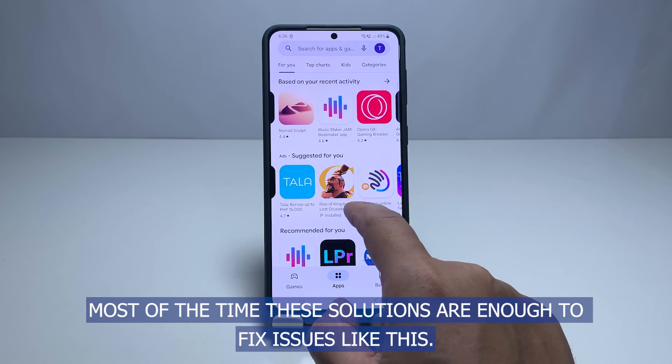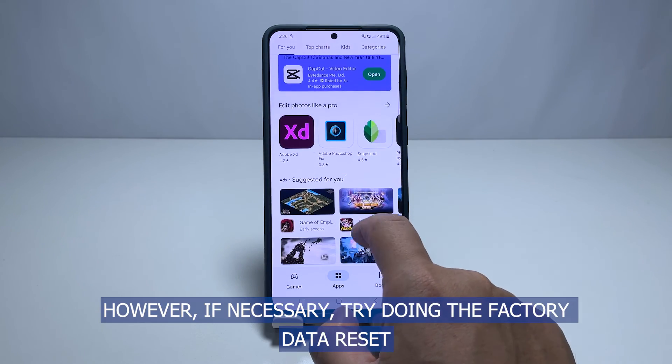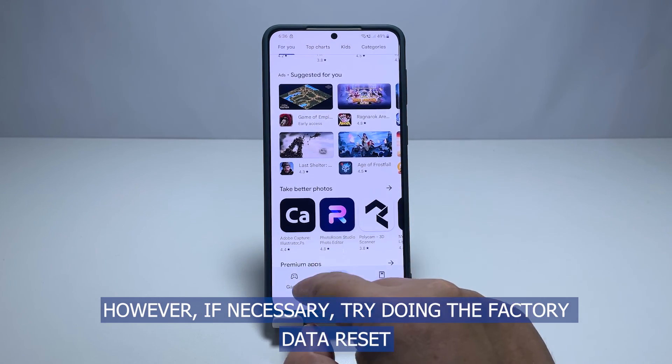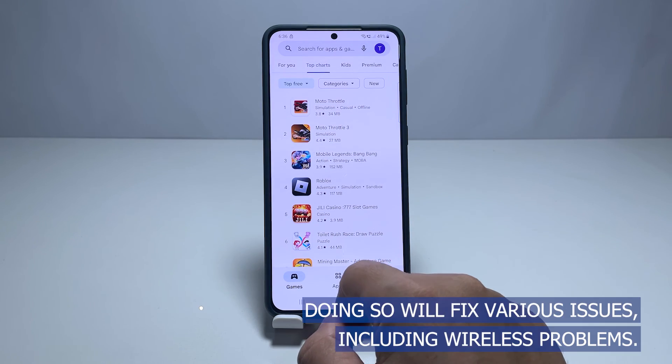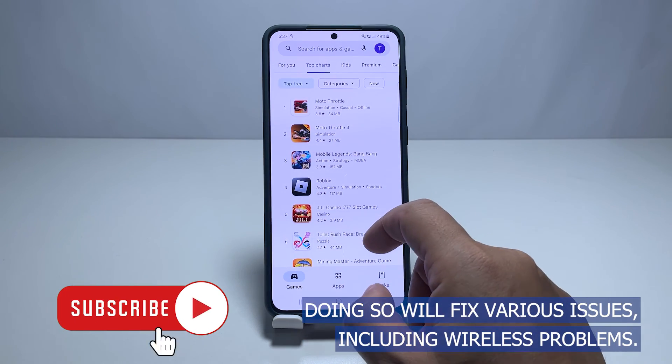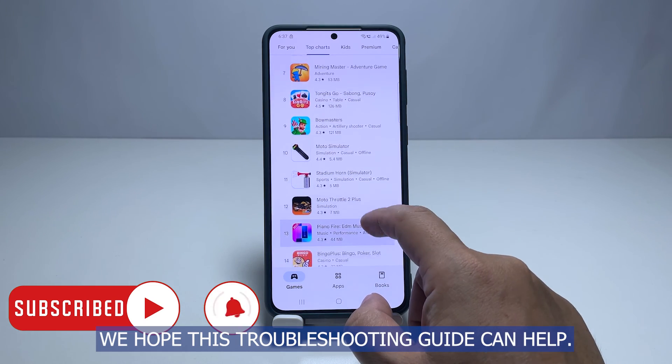Most of the time, these solutions are enough to fix issues like this. However, if necessary, try doing the factory data reset to bring your phone back to its default settings. Doing so will fix various issues including wireless problems. We hope this troubleshooting guide can help.